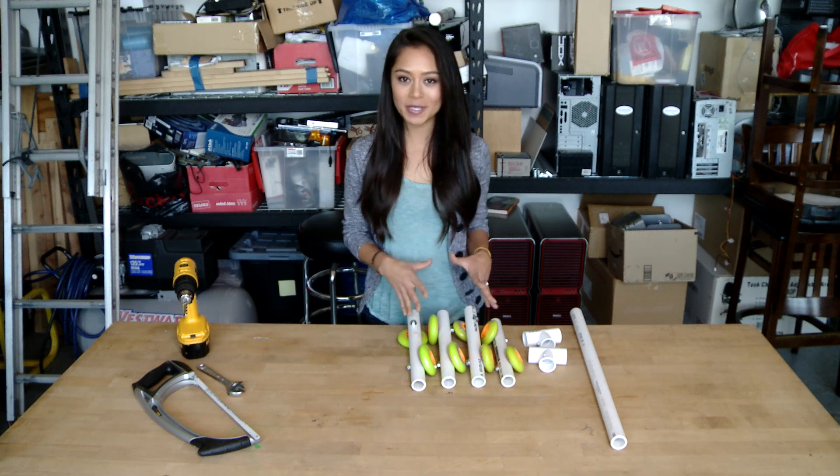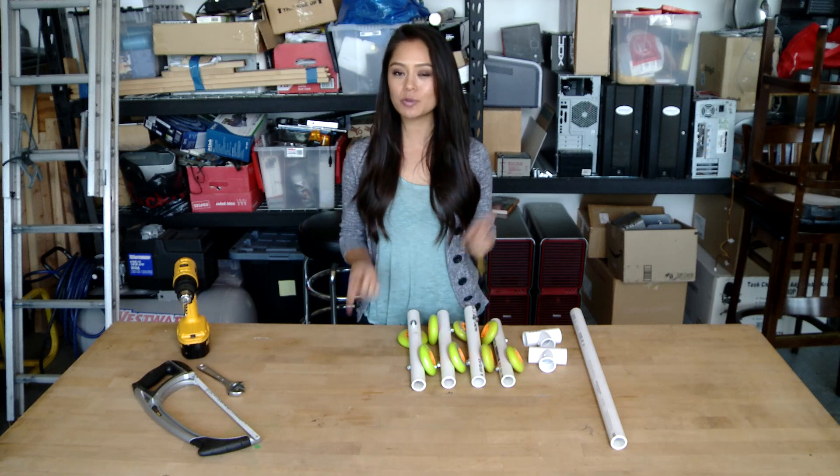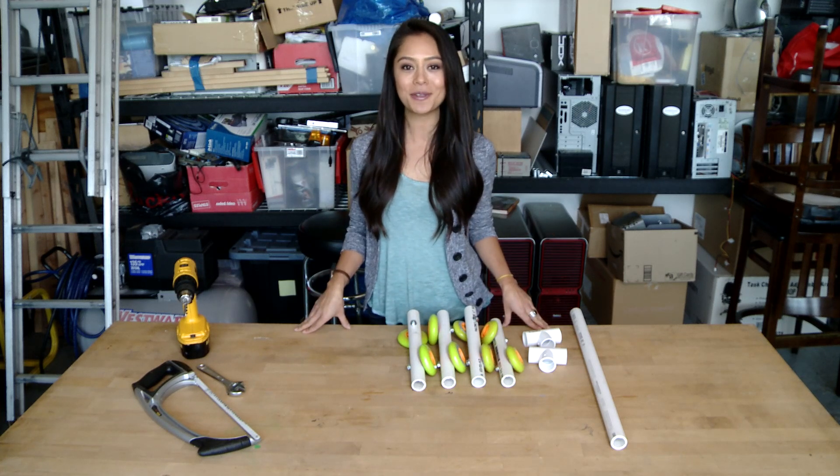Now that we have the wheels put together, that's pretty much all that we need to do here in the shop. We're going to take all these pieces, go out in the field, complete the slider, and then of course put together the dolly track.